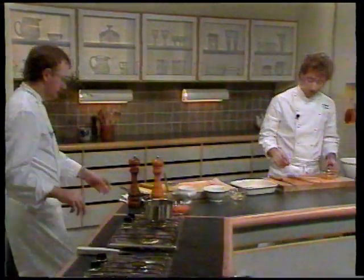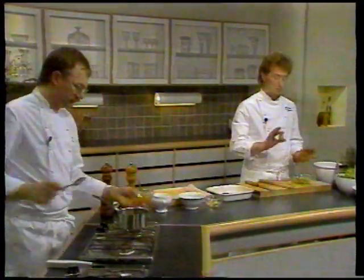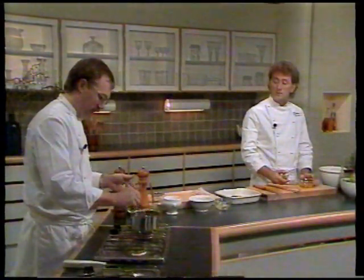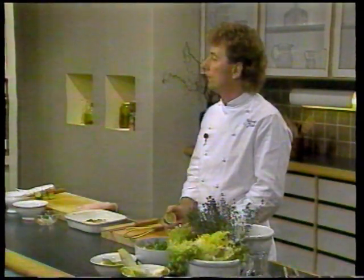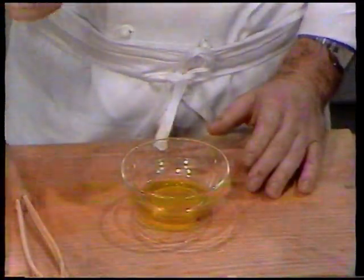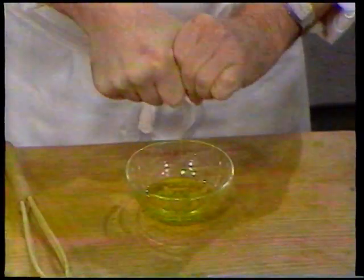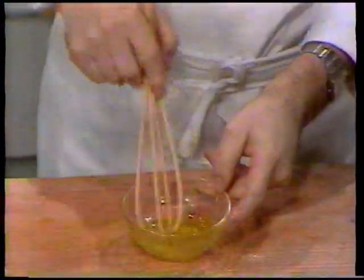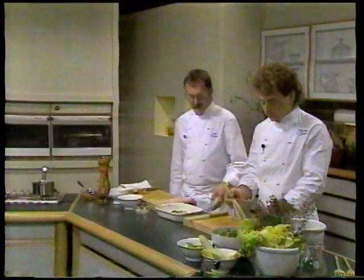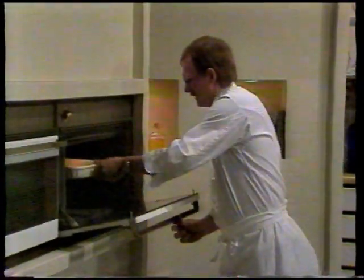Imens saucen står og simrer, vil jeg lave en salatdressing. Der bruger vi igen olivenolie og lime - det er for at holde den rene smag hele vejen igennem. Når man laver en salatdressing, bruger man olie og syre i forholdet 3:1, det vil sige 3 dele olie og 1 del lime. Jeg har kommet olivenolie i til at starte med, og nu kommer jeg friskpresset limesaft i og pisker dressingen rundt. Mens Flemming pisker dressingen, sætter jeg fisken i ovnen.